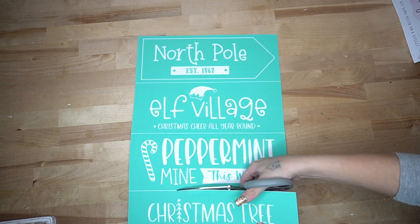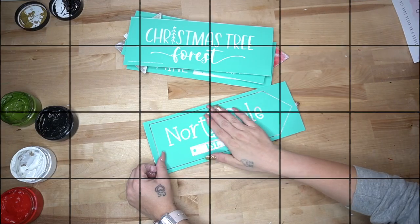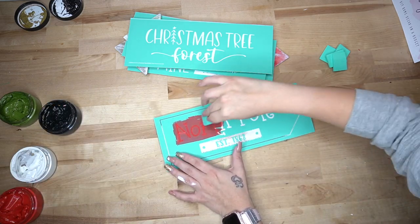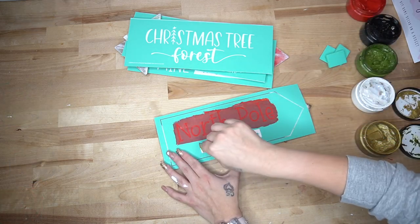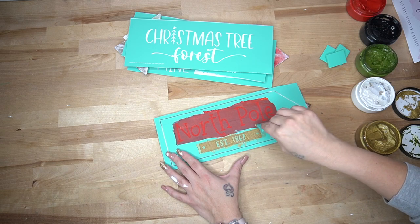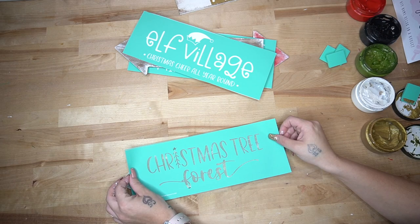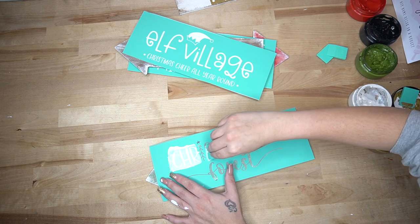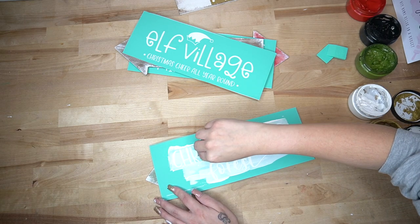I then take my Chalk Couture transfer and cut those up. All of the Chalk Couture items used in this video will be linked in the description box and the pinned comment, and if you want to know how to get 40% off all of the items, text my number the word chalk and I will get that info over to you. For my signs, I just laid them out to see which ones I wanted on which color, and then once I had them placed, I went ahead and transferred on the images with the colors that I saw fit.